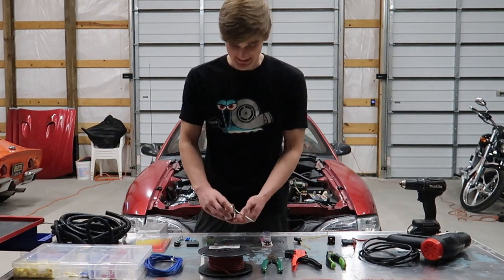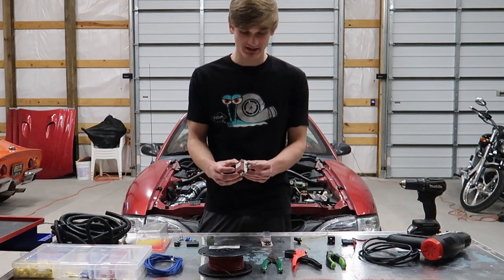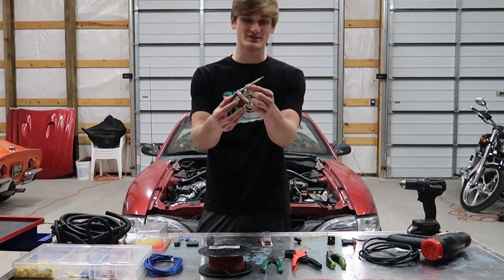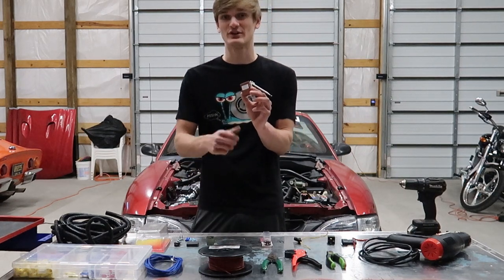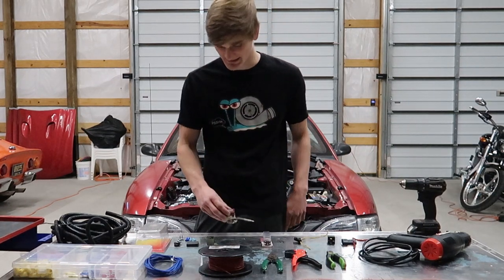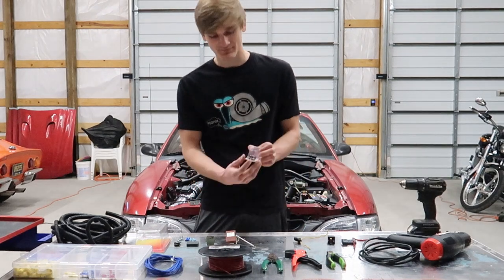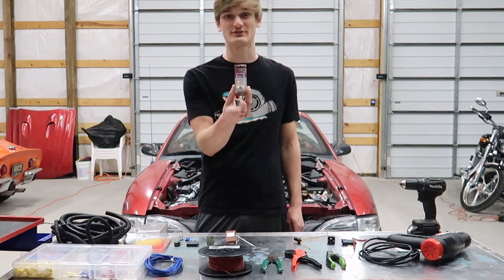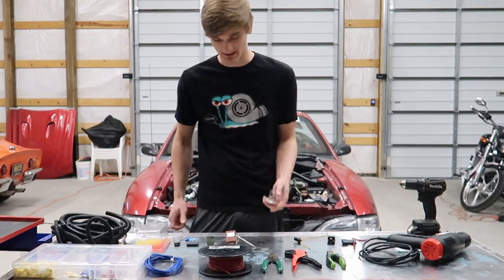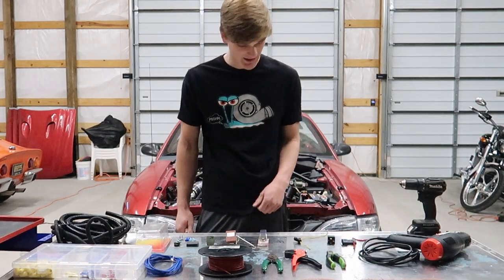The first thing is the actual thermostatic switch. This goes into your radiator hose, detects the temperature, and works as your switch to turn the radiator fan on and off as necessary. You could always go very basic and use a typical switch from any auto parts store, but I wanted this so you don't have to think about it.